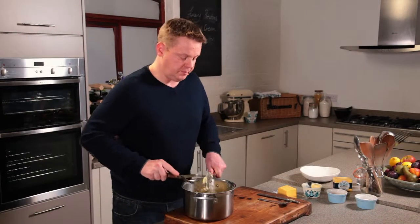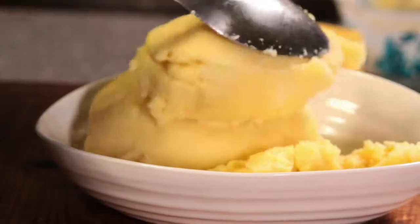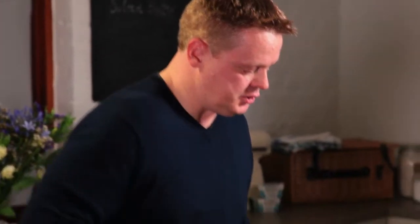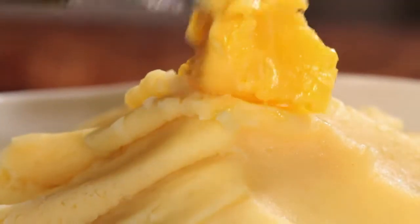The mash is lovely and smooth now. It's ready to go into the bowl. And just to finish, a knob of butter. And there you have it, the ultimate creamy mash.